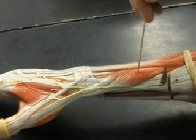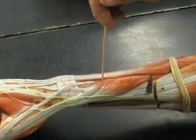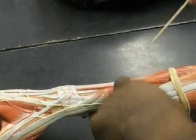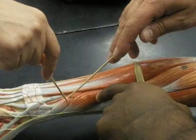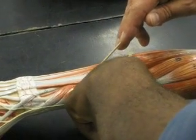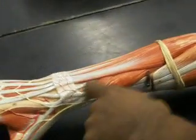Extensor pollicis longus and brevis. This is the abductor. The abductor is the big one. This is extensor pollicis longus and this is extensor pollicis — this is abductor pollicis longus. Abductor pollicis longus and extensor pollicis brevis.